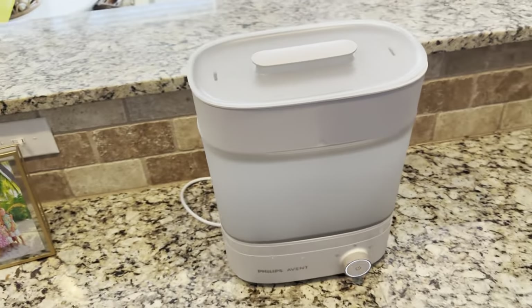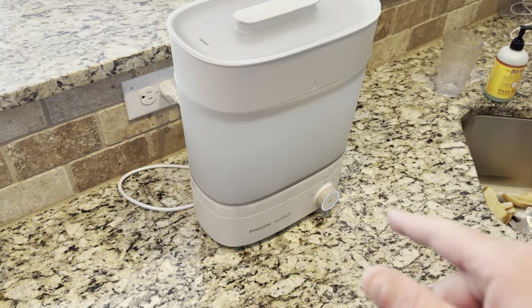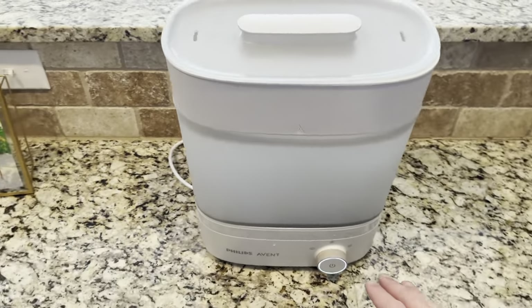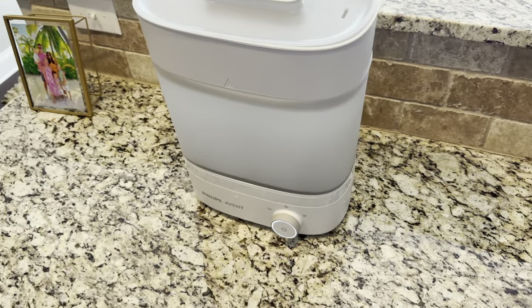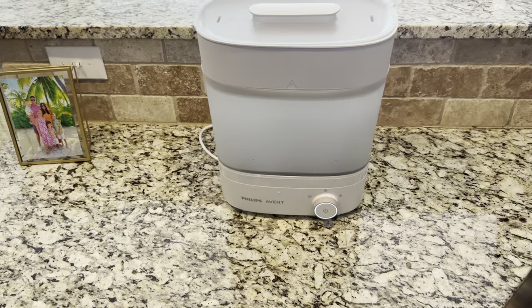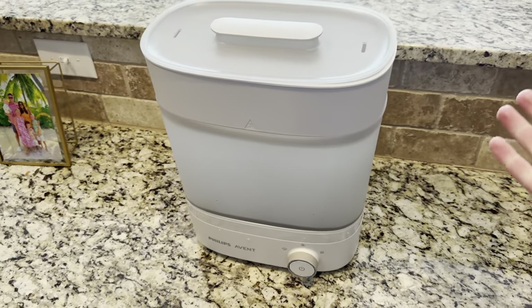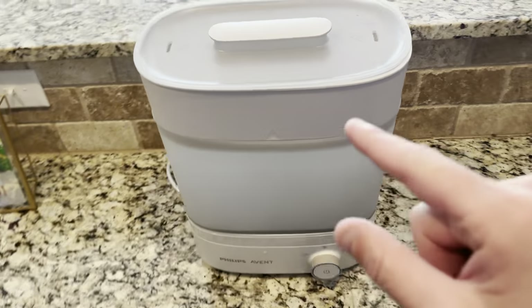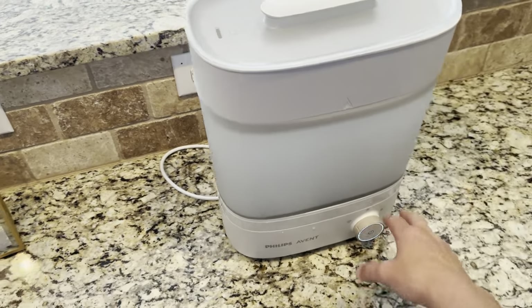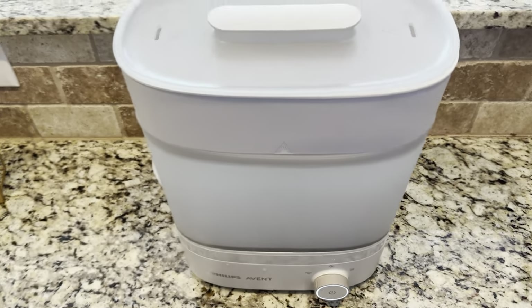Let's take a look at this premium bottle sterilizer by Philips — it's called the Avent. I just upgraded to this and I think it's the best in the business, not just because it sterilizes but because it has a drying feature. There are three different features or modes.